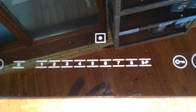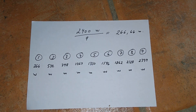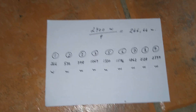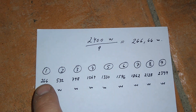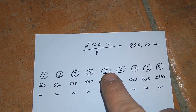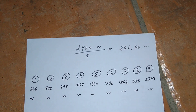The induction plate has 9 stages, from 1 to 9. And if you divide 2,400 watts by 9, it's approximately 266 watts per stage. And here you can see that stage number 1 is 266 watts, stage number 5 is 1,330 watts, and so on.